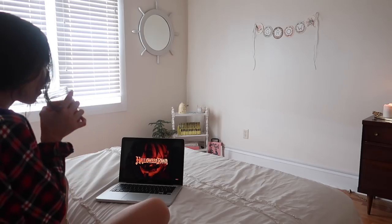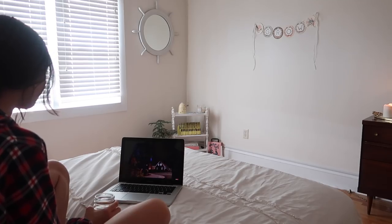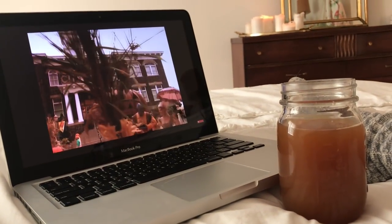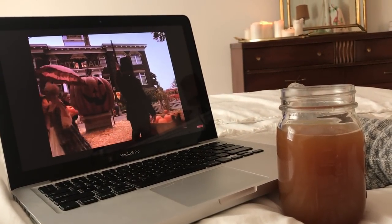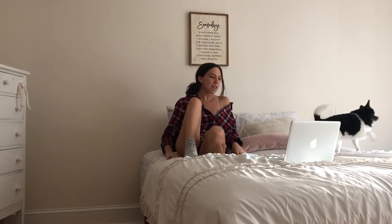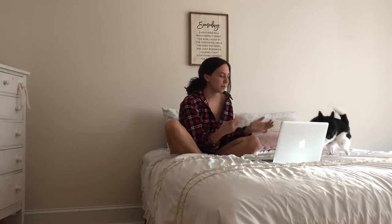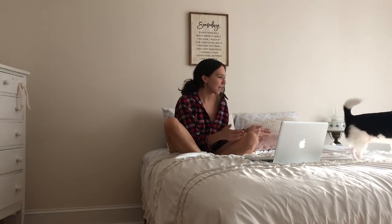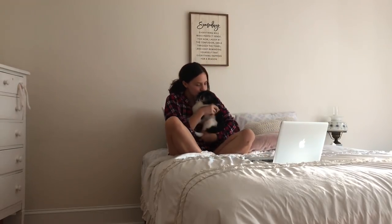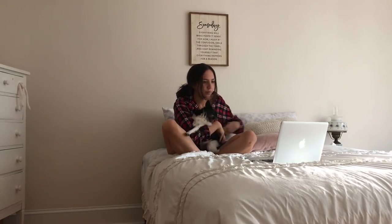Of course I have to watch a Halloween movie — Halloweentown is one of my favorite Halloween movies. I don't like scary movies because I'm a baby. If you guys don't like scary movies either let me know — I love watching all the fun Disney movies and it just puts me in the fall mood. I usually let the oil diffuser go for about 10 to 15 minutes and then after that I like to bring Wilbur in so he can play and cuddle with me. He's just so cute — I wish everyone could have a Wilbur. I'm just cuddling with him and finishing up the movie.